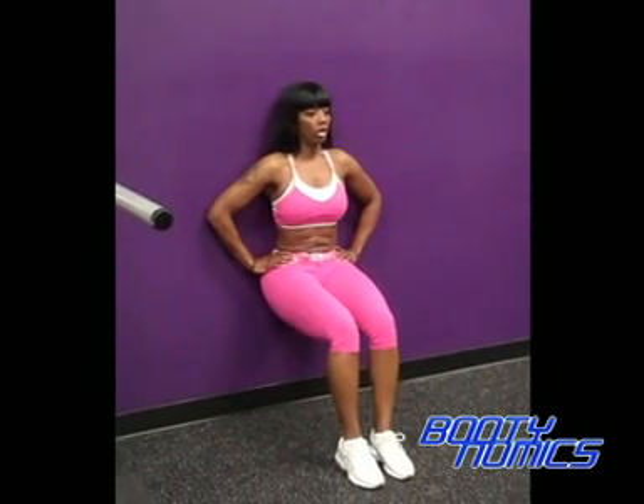Next is the wall sit, and that is for the thighs and the glutes. Back against the wall, feet against the wall, hands to your hips. Walk out keeping your back against the wall, lowering yourself until your thighs are parallel to the floor. Abs in and holding.